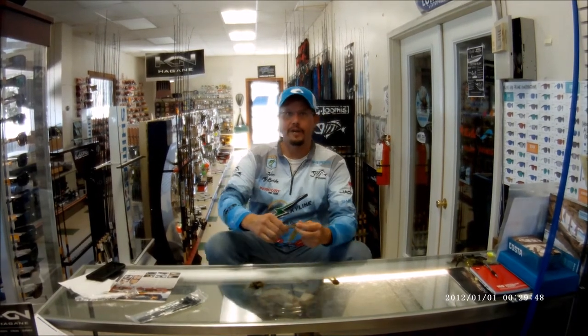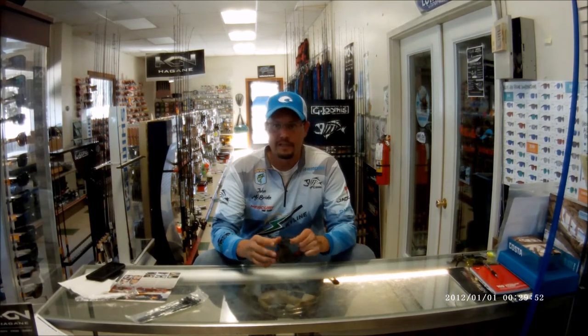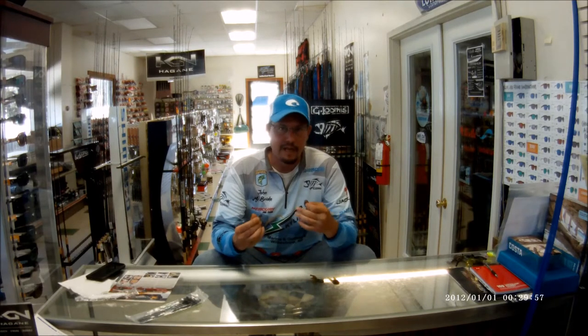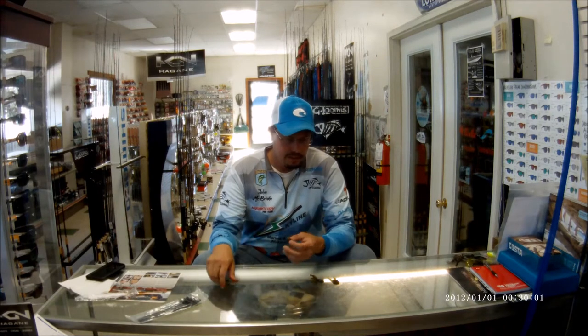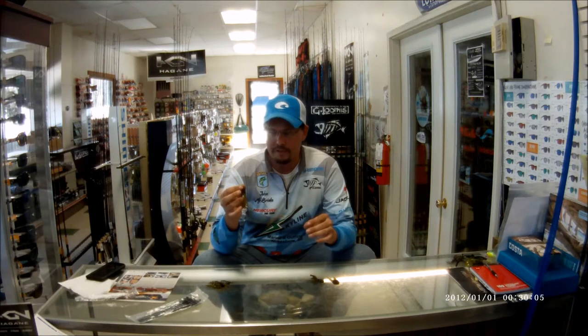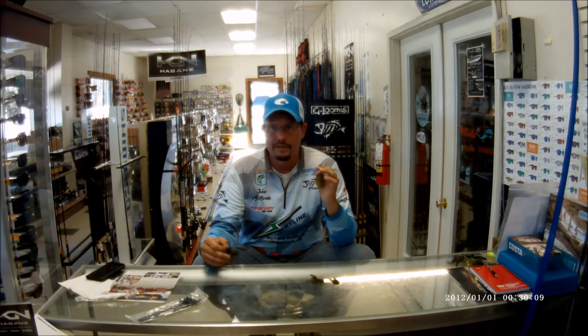Hey guys, John McBride here with Skyline Marine Pro Staff. Talked to you a little bit today about jigs and jig trailers and how I like to rig them and for what time of year I use them. We'll start with the Zoom Super Chunk — this is my go-to year-round chunk.